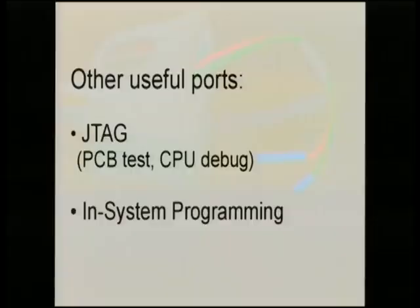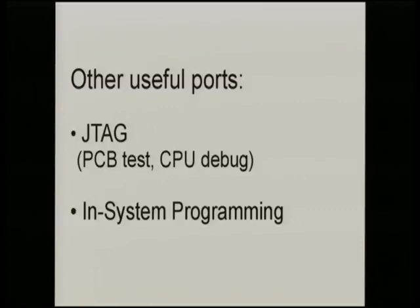There's also JTAG - a whole other area you can use for PCB testing and debugging CPU cores in your SoC. It can be very useful if you have the right software and facilities. And there are in-system programming ports - there's one on the Arduino and there's one in the coffee machine in our office. This is how blank chips are loaded with firmware on the assembly line instead of programming them separately.